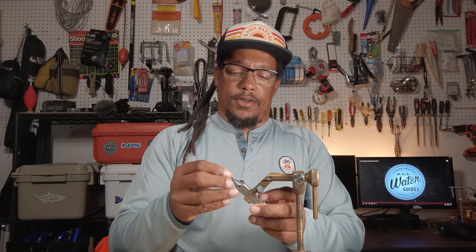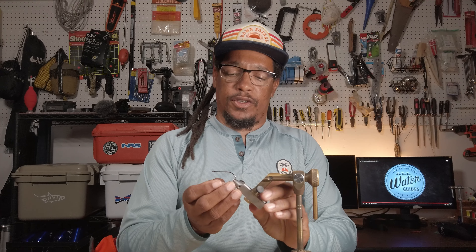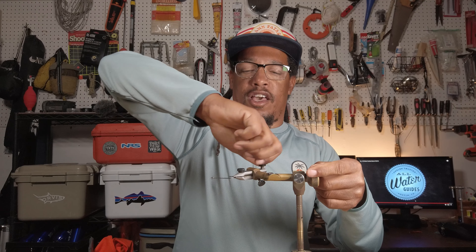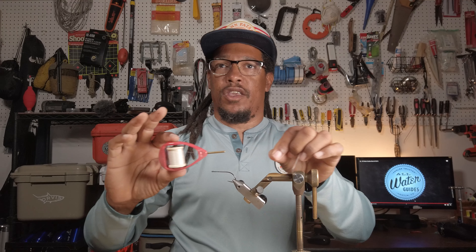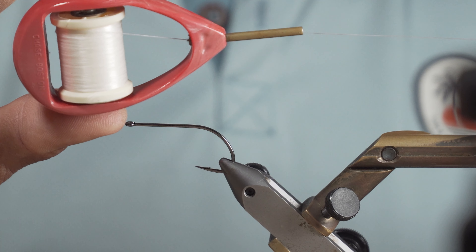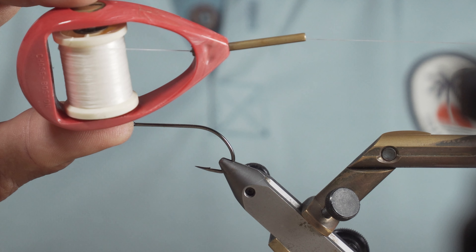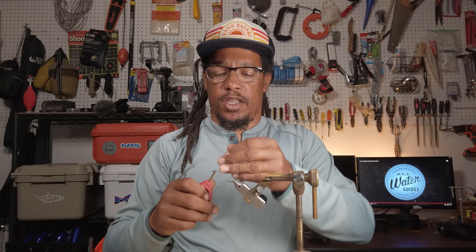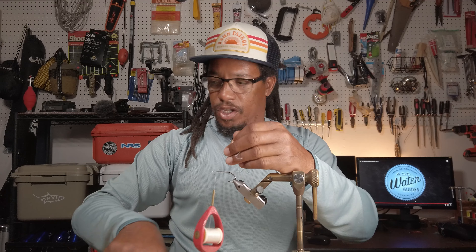We're going to go ahead and put the hook in the vice. We're going to really crank down on this because we're going to be putting some pretty serious tension on it. For thread we're just using a heavy white thread. It doesn't really matter what color because the thread's going to be mostly covered with the foam. First thing is I'm going to go ahead and attach the thread.